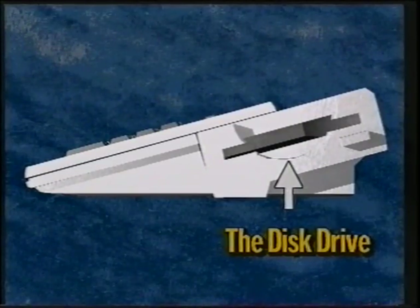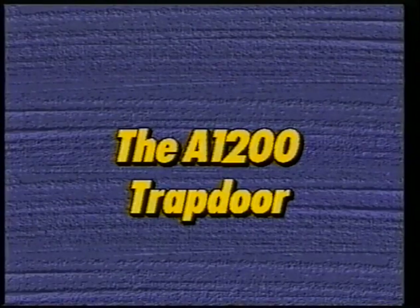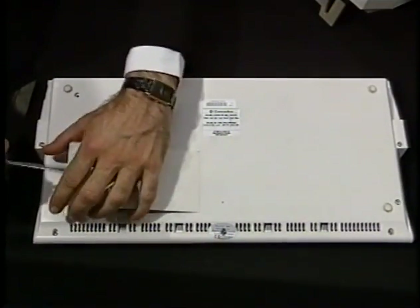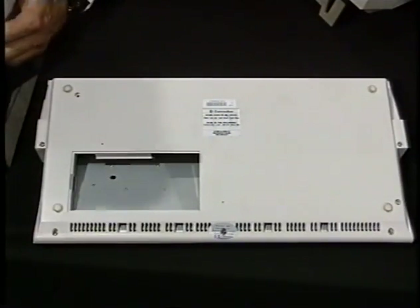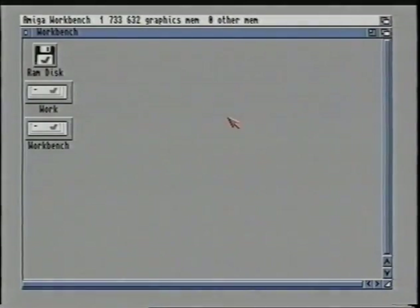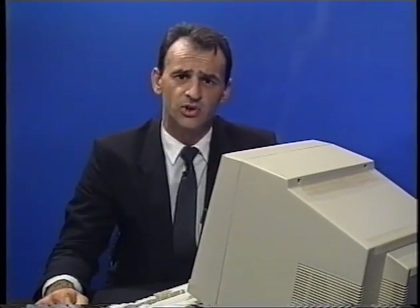The disk drive is used to give the computer information not already in its storage or memory. If you go out and purchase a new program, the disk drive allows you to feed this information to the computer to use in its memory or store inside its internal storage device called a hard drive. Underneath the A1200 is a trapdoor which is also used to add extra memory to the computer. This trapdoor can be opened by inserting a screwdriver into the hole. The memory expansion card is then inserted and the trapdoor is closed. When you turn on the power the memory will have automatically increased. This unit also has a battery-backed-up clock which will, when set, keep the correct time on the computer even after you've turned it off.